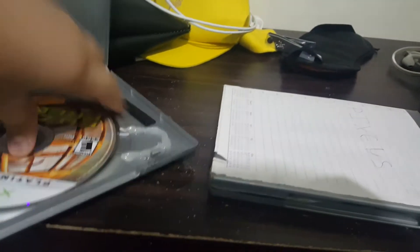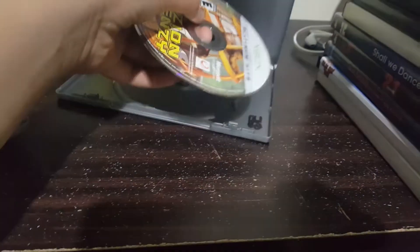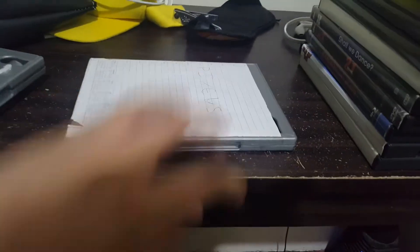Next up we have a game for the original Xbox. It does not work. Xbox games do not work.